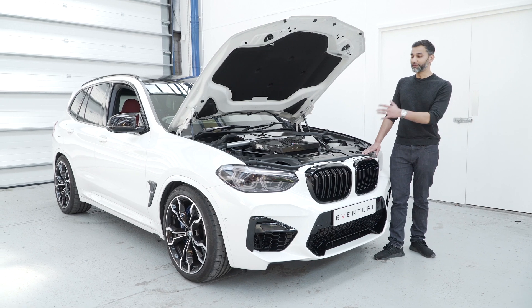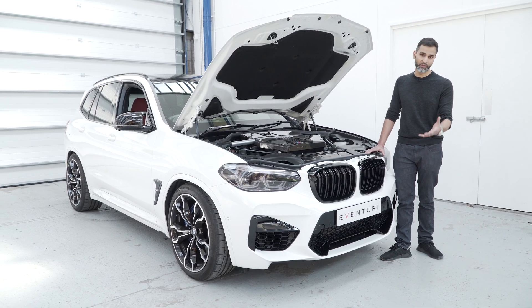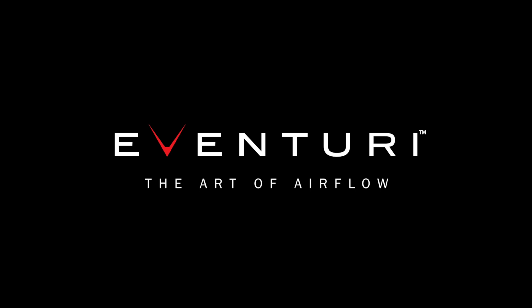For more information on this intake, you can look at our website or contact your nearest authorised dealer.